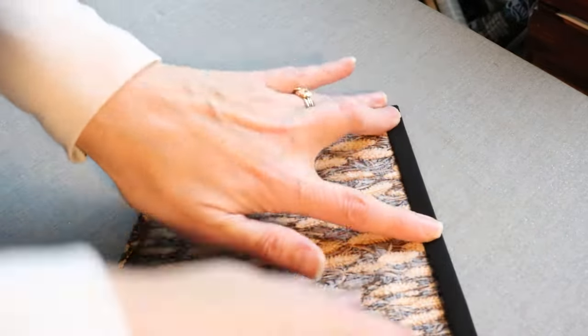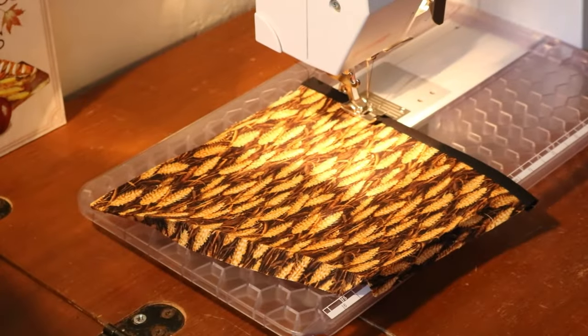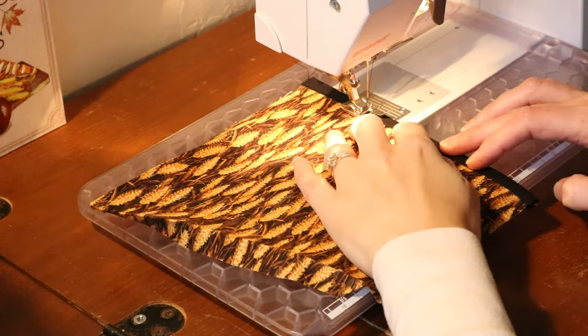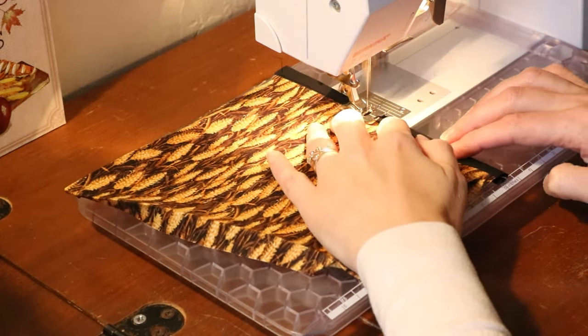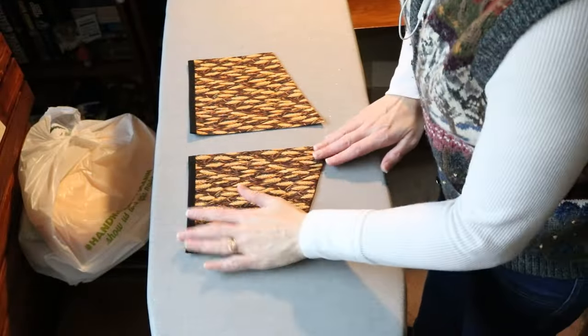If you're one of my subscribers, you've seen me apply patch pockets before — which is a good thing, because applying these patch pockets was like navigating a corn maze with blinders on. So I didn't film it. Instead, I had to have a little visit from the sewing fairy.